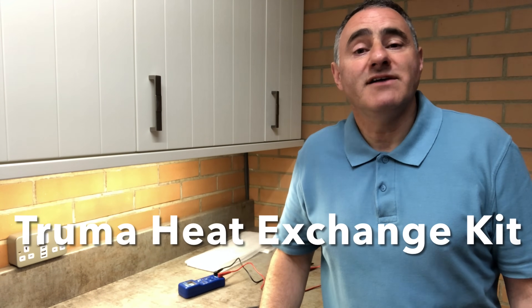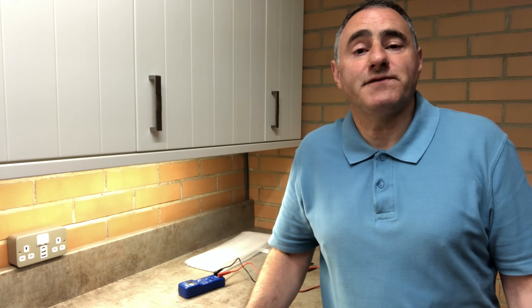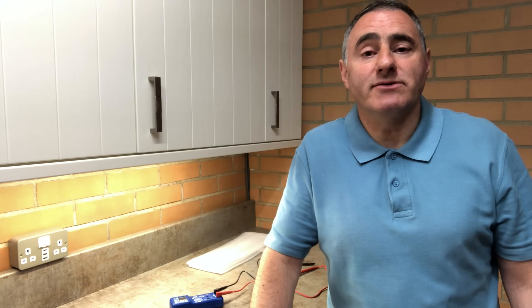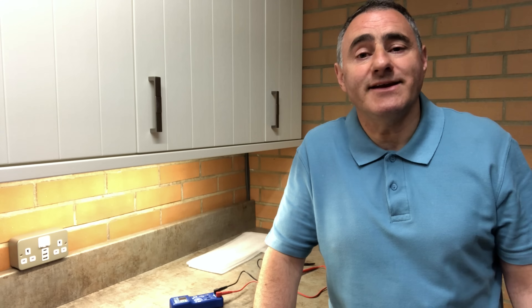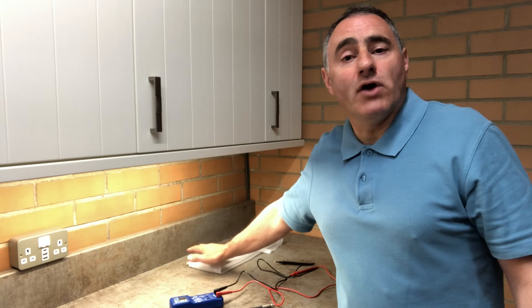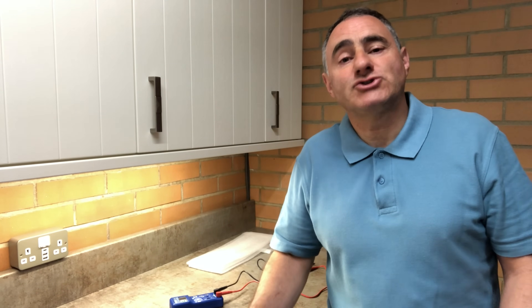Truma don't sell the elements separately - it comes as a kit with combustion chamber, various seals, nuts, bolts, and washers, and the price varies between three and four hundred pounds depending where you purchase the kit. I searched on the internet and found heating elements on eBay ranging from £79 for the pair up to £100-120. I then found a company called Thermo Technica selling them for £155 for the pair, which I thought was a good halfway point between the cheaper ones and the Truma kit.